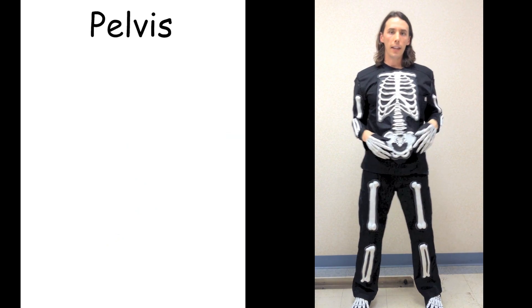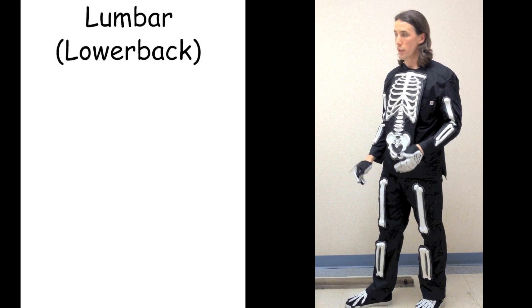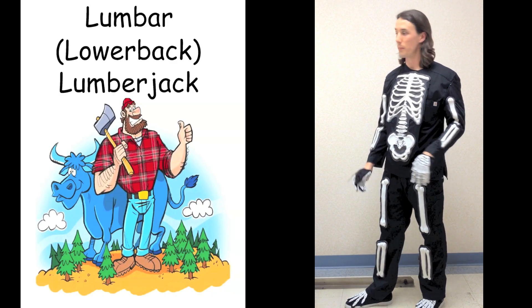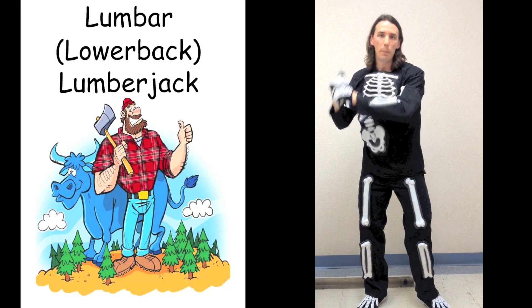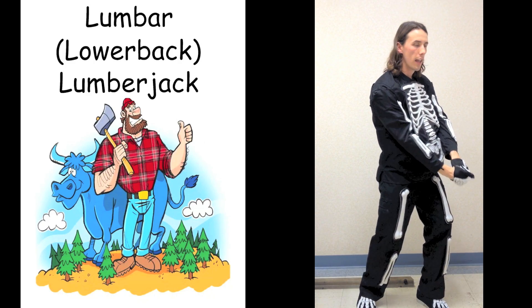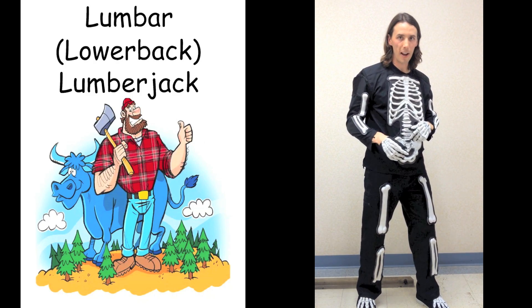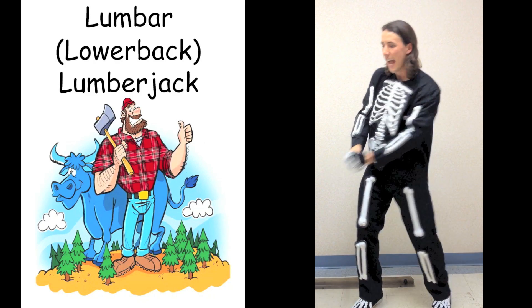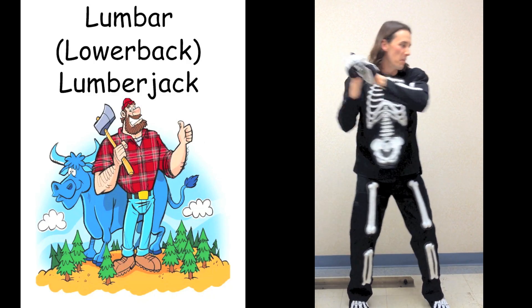Just like a lumberjack — their lower back needs to be strong because they're chopping trees all day long. Lower back, lumberjack. When you chop the tree down, really twist those vertebrae in your lower back. Lower back, lumberjack. Lower back, lumberjack. That was the lumbar spine.